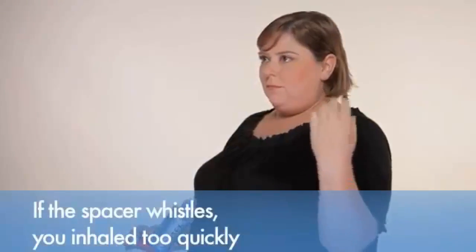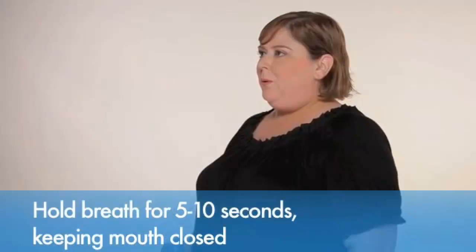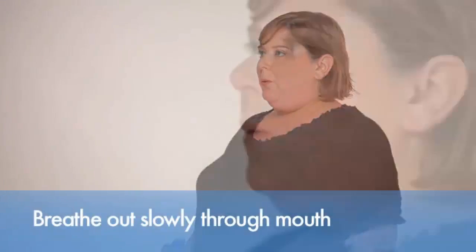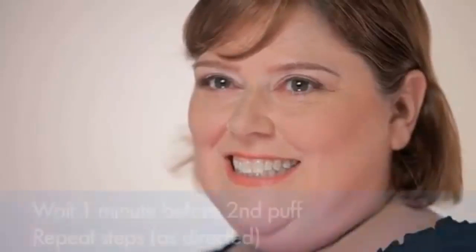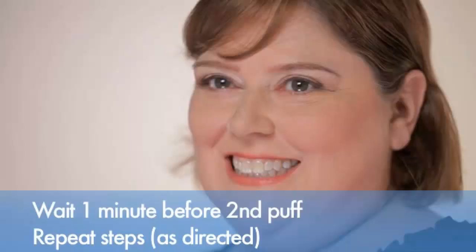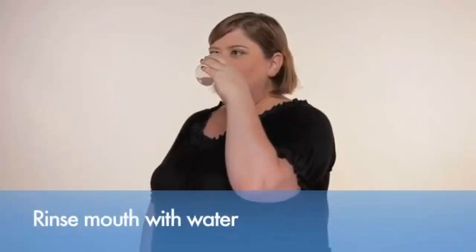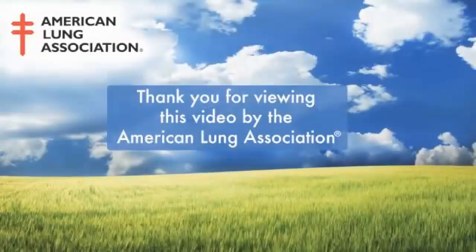Breathe in deeply and slowly for about five seconds to pull the medicine deep into your lungs. If the spacer makes a whistling sound, you inhaled too quickly. Hold your breath for five to ten seconds or as long as you comfortably can with your mouth closed. Breathe out slowly through your mouth. If you breathe out too quickly, the medicine will not settle into your lungs. Wait one minute before taking a second puff as directed by your health care provider. Repeat these steps if taking a second puff. Rinse your mouth out with water and spit.